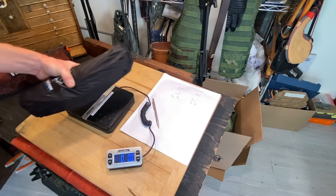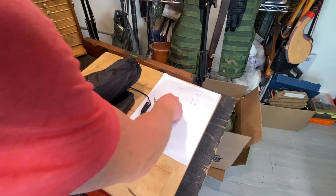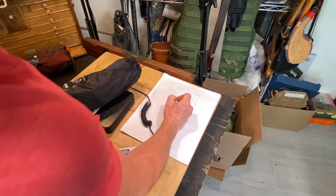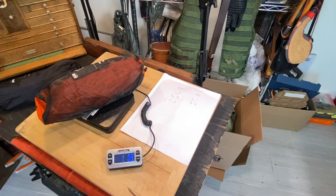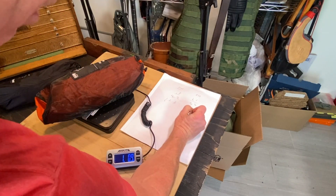The Helinox weighs one pound, two ounces, and three grams. The FlexLite Air comes in at one pound and nine grams. That is basically one pound — basically nothing.